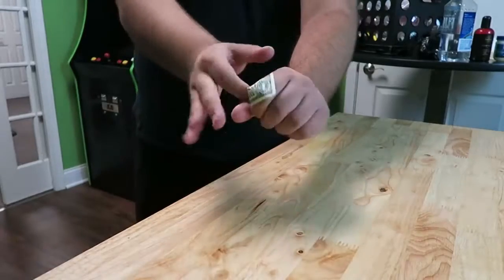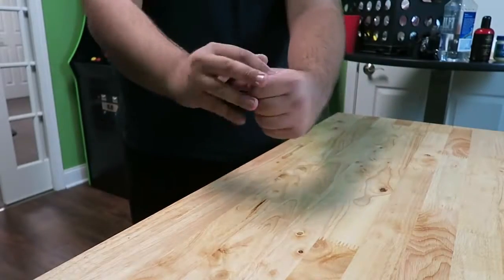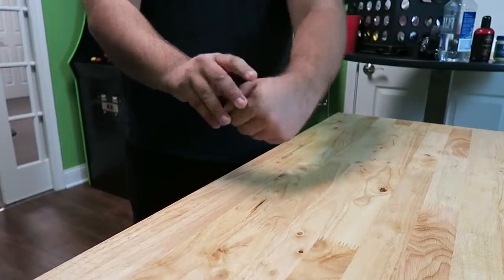For this prank, we're going to make your friend's money disappear into your wallet. I've got a dollar. So I'm going to take your dollar and stick it down in my hand just like this. You can see it goes inside.